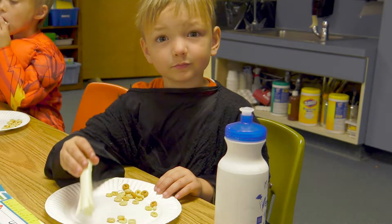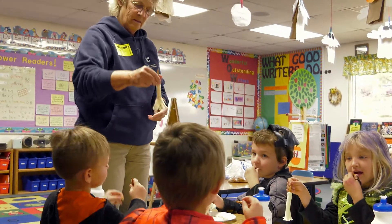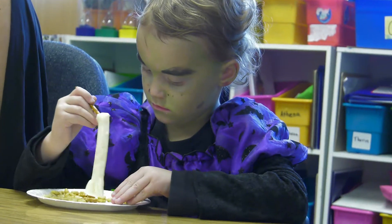Yeah, it does, huh? Look at that, that's pretty cool. And it's sweet, it's really good. So what we're doing is called food art.